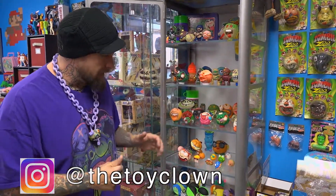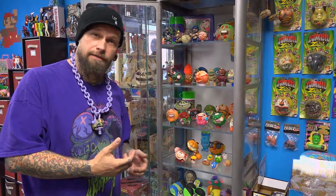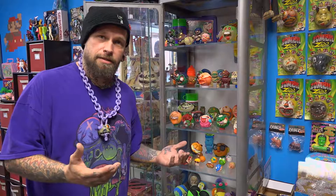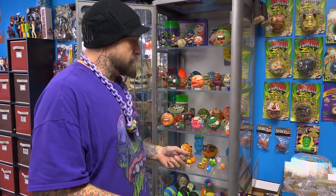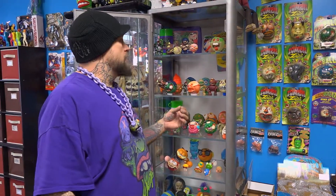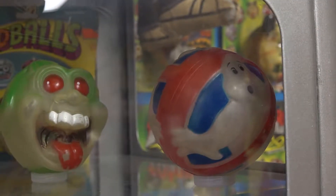A lot of the knockoff stuff is actually worth a little bit more than the licensed stuff as far as Madballs go. Because there were hundreds of thousands of the licensed ones made. Then there were a lot of companies that jumped on the whole 'balls with a face' category and started making knockoffs to sell in dollar stores, crane machines, at carnivals, stuff like that. So completing one of those sets — like this Ghostbuster set, for instance — is considered a bootleg Madball.